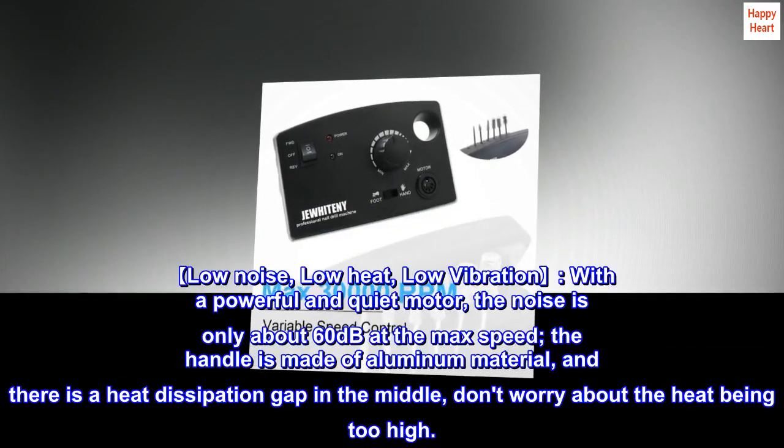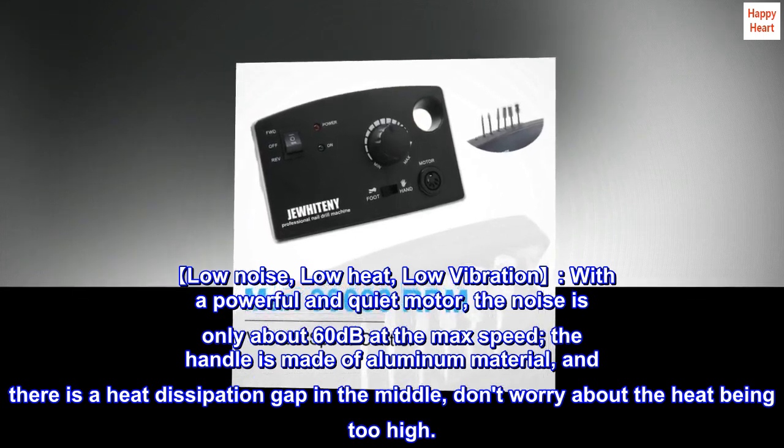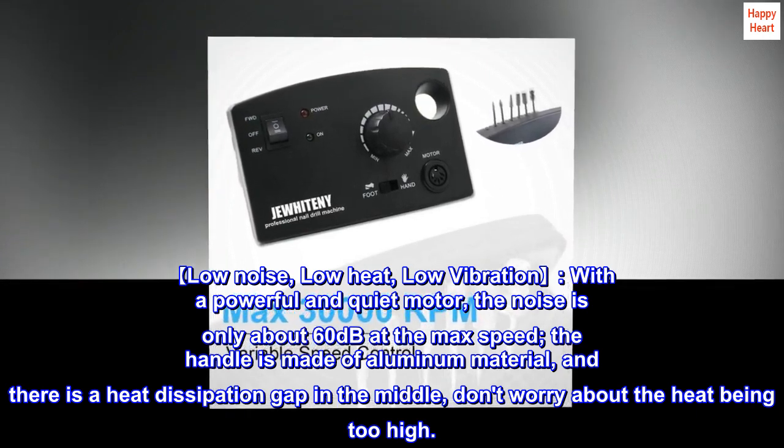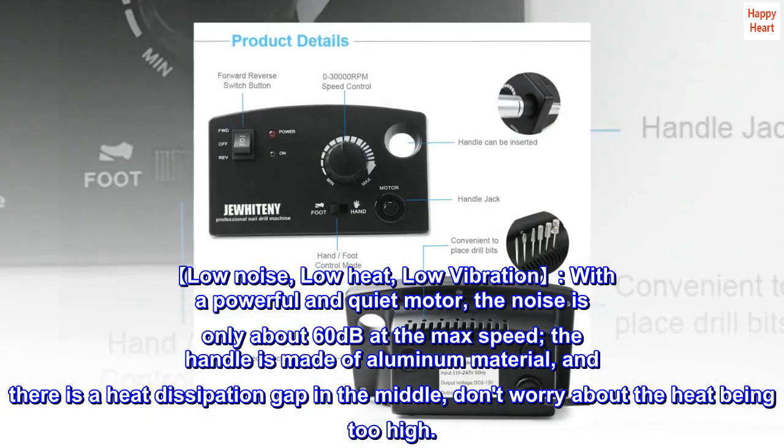Low noise, low heat, low vibration. With a powerful and quiet motor, the noise is only about 60 decibels at the max speed. The handle is made of aluminum material, and there is a heat dissipation gap in the middle — don't worry about the heat being too high.